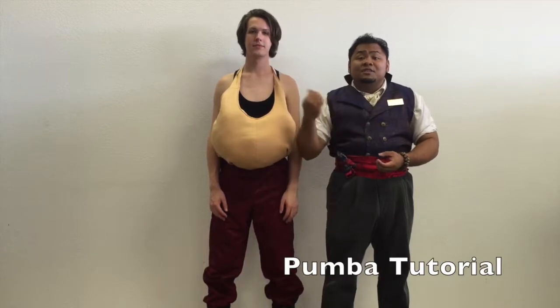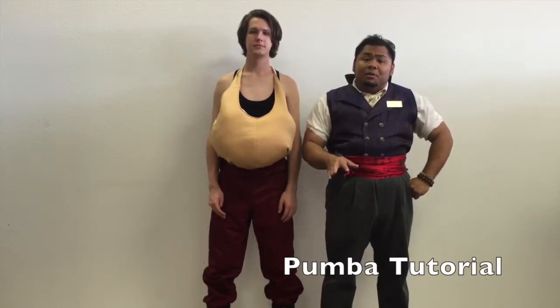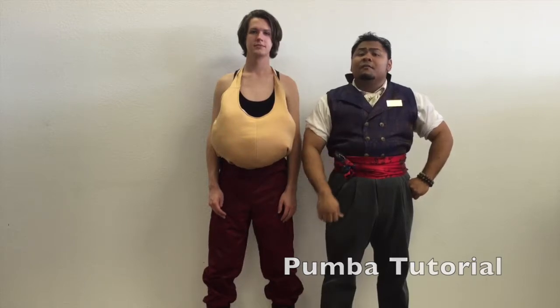Hi there. I'm Dan Bernardo and this is Jonathan Martin and we're with Rose Costumes. Today we're going to be showing you how to put on our Pumbaa costume from The Lion King.